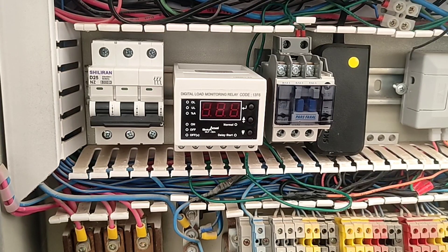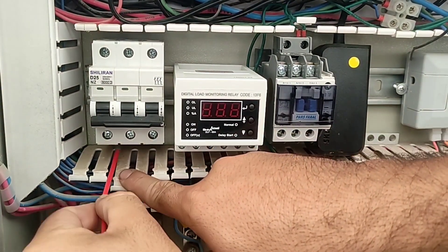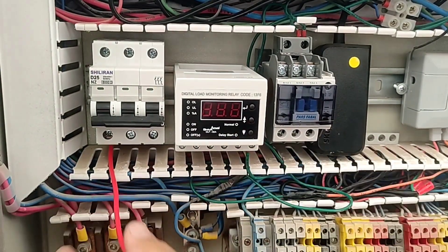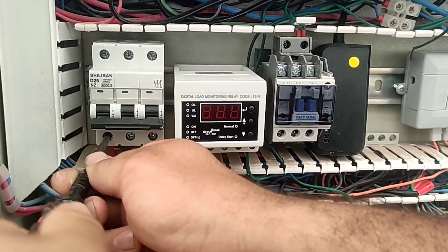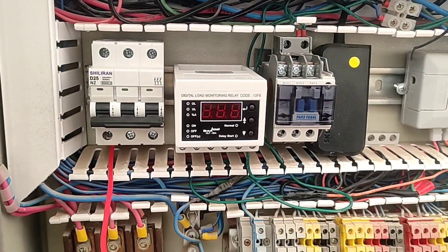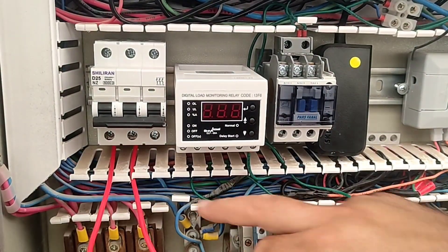In this video, we want to wire the protection equipment of a three-phase motor. In the first step, we take three phases from the output of the miniature switch and then pass through the hole inside the current controller and then connect to the contactor input.